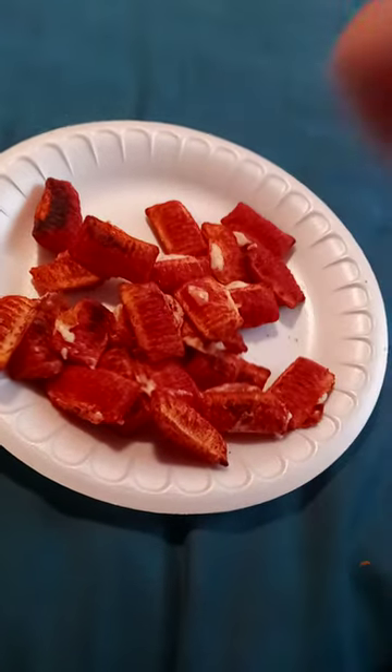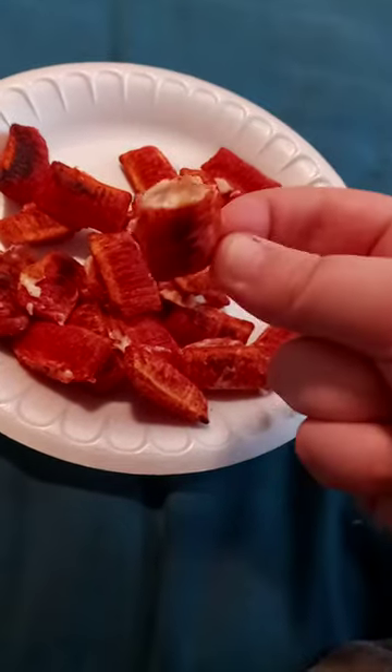The cheese in it tastes good. Luckily it doesn't have pepperonis in it. So yeah guys, comment, subscribe!